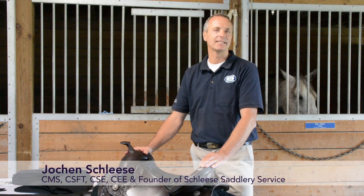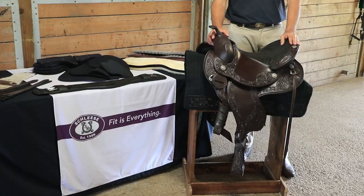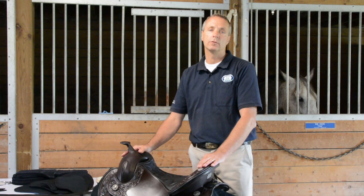Hi, I'm Joachim Schleser from Schleser Saddle Service. I'm super excited to introduce the new Western Saddle. Many, many times I've been asked: can we make a saddle that can be fitted to horse and rider?